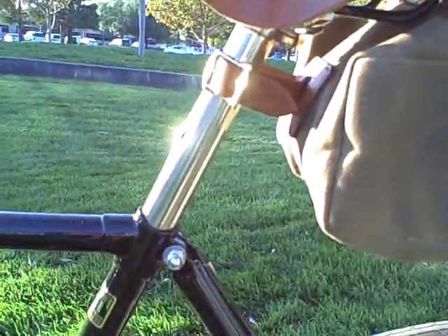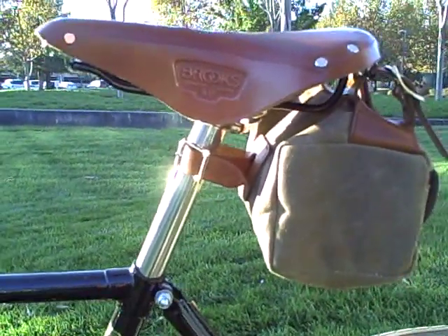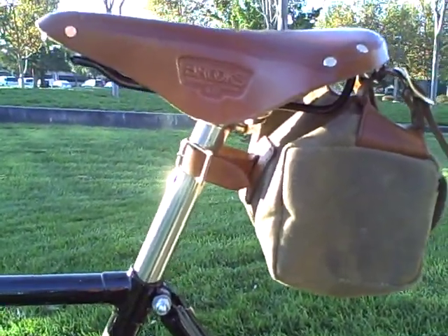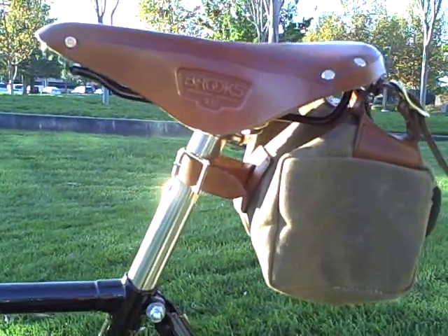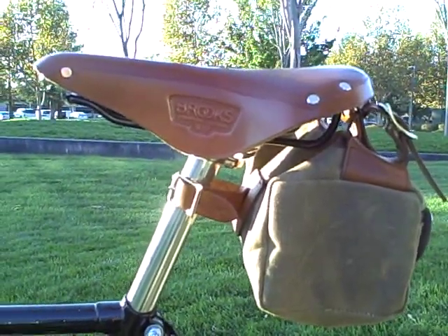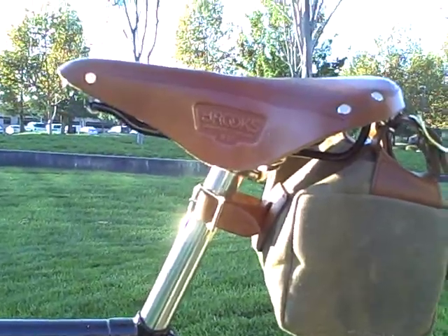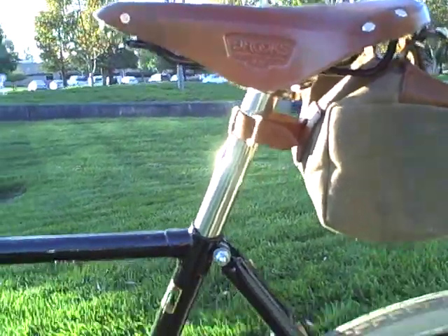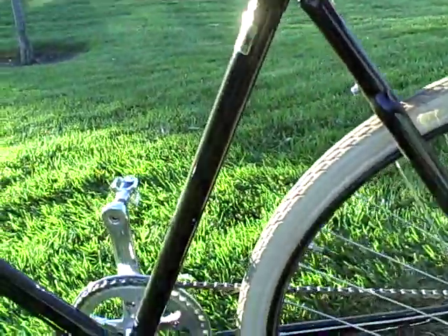The bike is topped with a Brooks B-17 saddle. The bike comes with a titanium-railed version of the Brooks; I had them take that off and just put a regular B-17 on it. It saved me quite a bit of money because the titanium version is much more expensive, and I didn't really see the point in having a titanium seat on a bike which is otherwise fairly heavy — probably in the mid-20s in terms of weight.